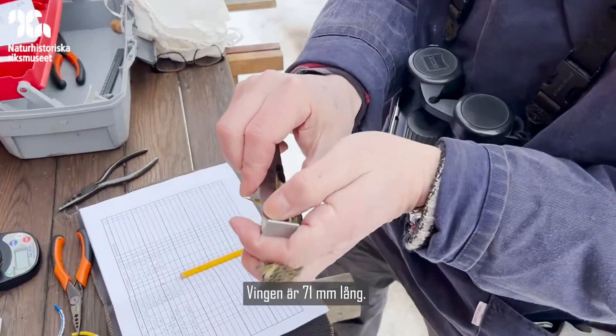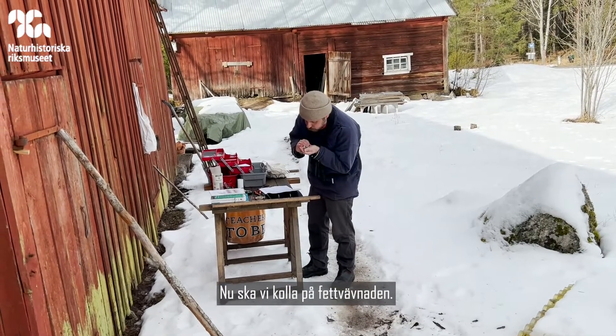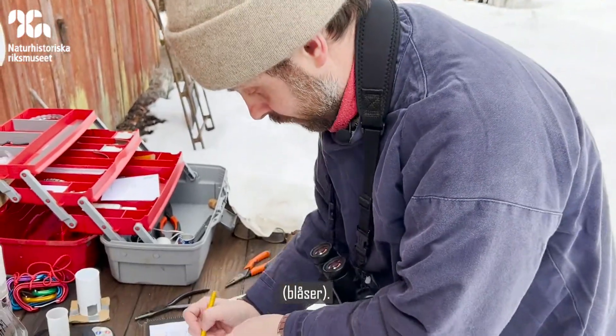So that's also a second-year bird. The wing is 71. Fat score: three.